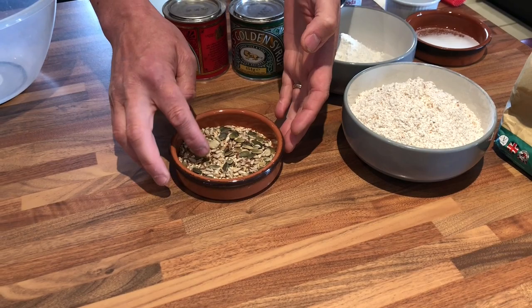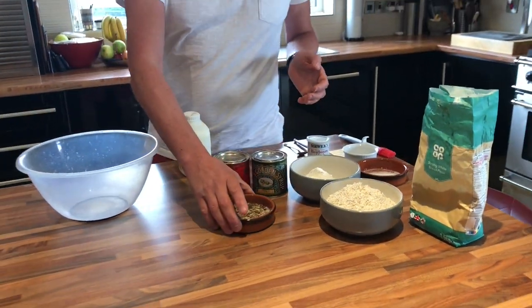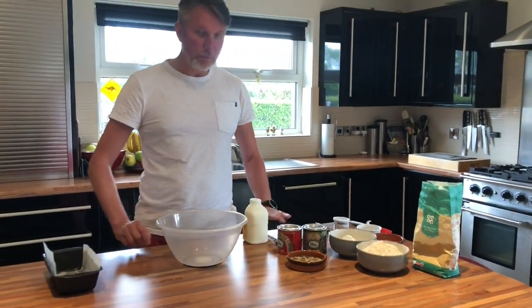There's linseed, sesame seeds, pumpkin seeds, and two or three other ones that I probably don't even know the name of, but they're in there and they're good for you. Plenty of omega.